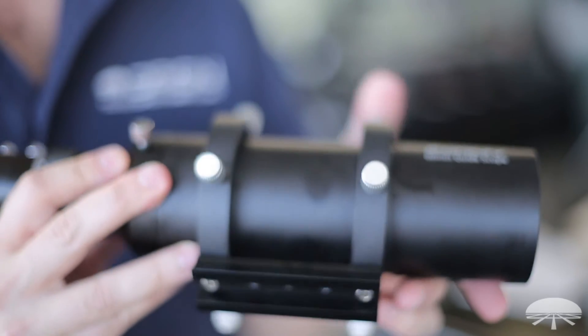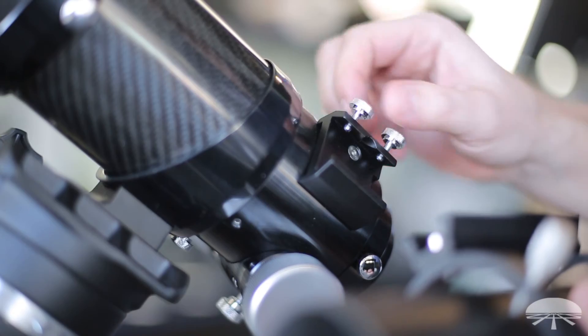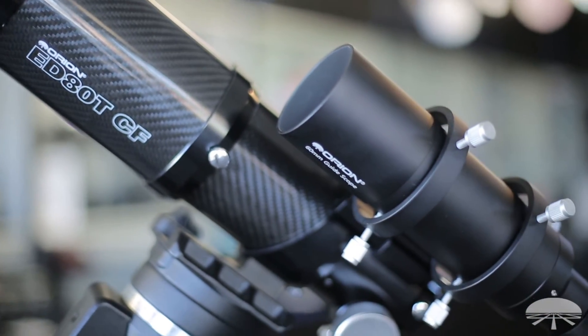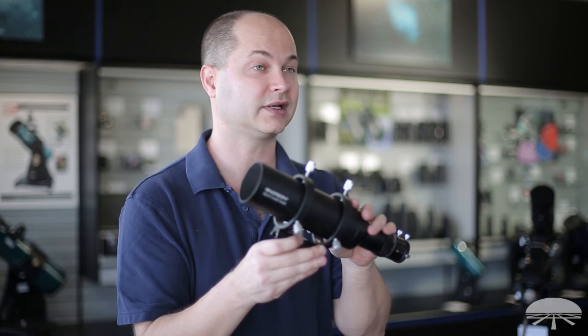On the bottom, you've got a standard finder scope dovetail. This will fit the finder scope base of any of our telescopes. We also sell dovetail shoes as well, so if you have a telescope that doesn't use one of our finder bases, you can always adapt one to it. It just slides on and is used in place of the standard finder on your telescope.